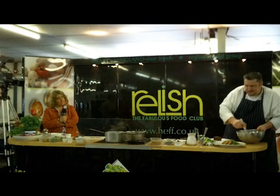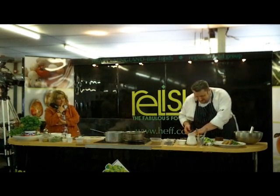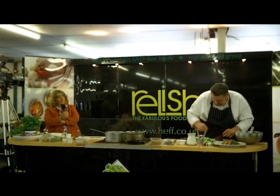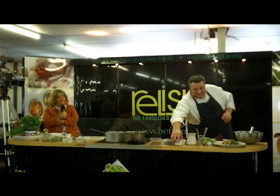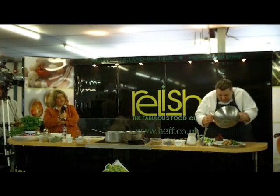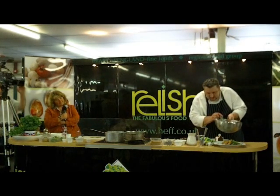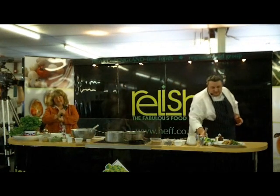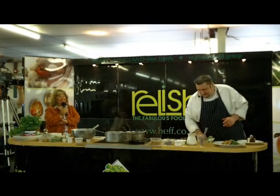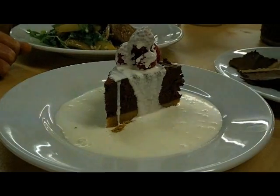I've just lightly whipped it. And I'm going to put a few raspberries onto this — so you see, it's healthy. Just put a little bit of the clotted cream over the top. And there we have it, ladies and gentlemen — two courses in 20 minutes. Thank you very much.